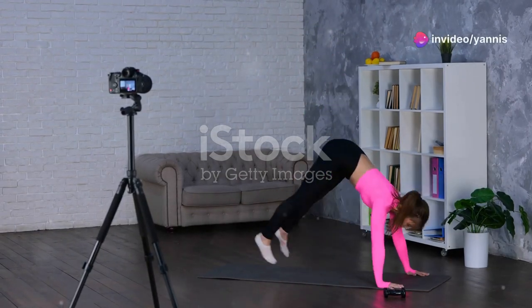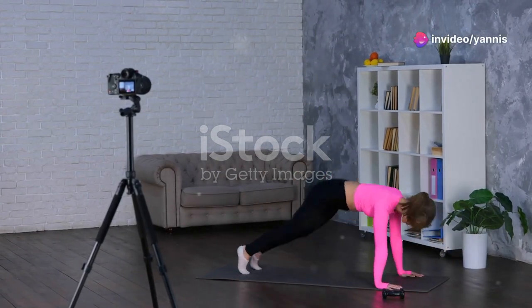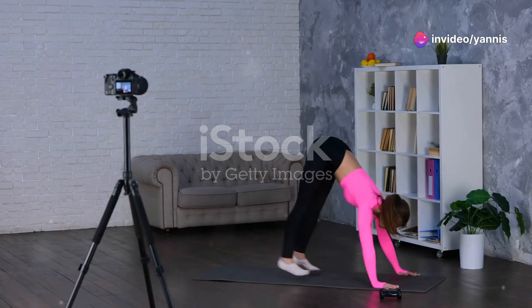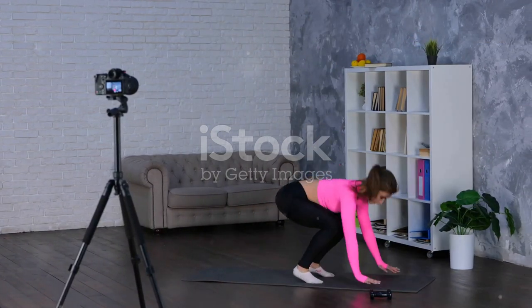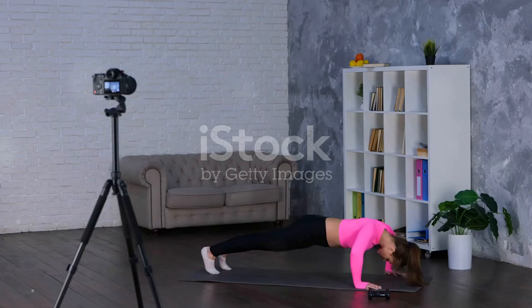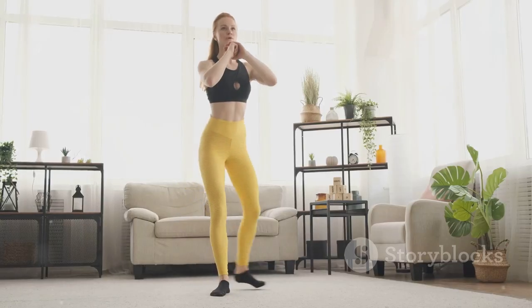Why are there not more people talking about quick home workouts for busy lives? Let's change that today and make fitness accessible for everyone. Whether you're working from home or just have a packed schedule, these workouts are perfect for you.